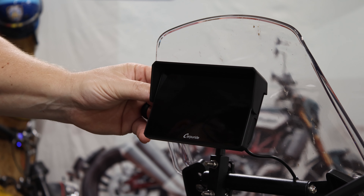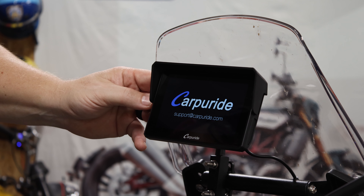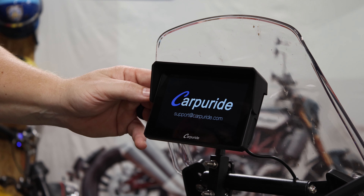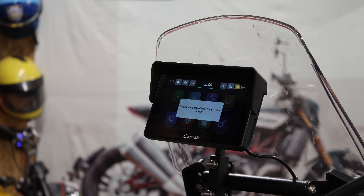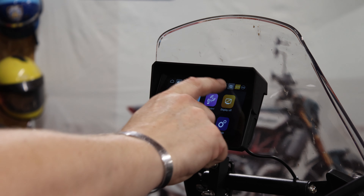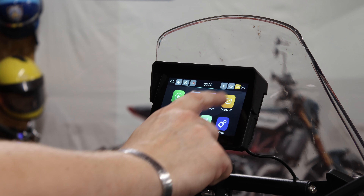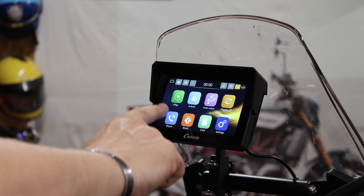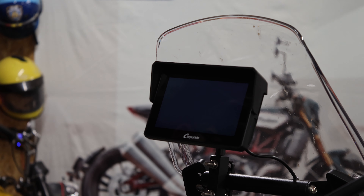One button on the side — long press will power it up or power it down. We can change our brightness level here. We've got our menu screen. We can turn that display off if we're doing something where we don't need it.